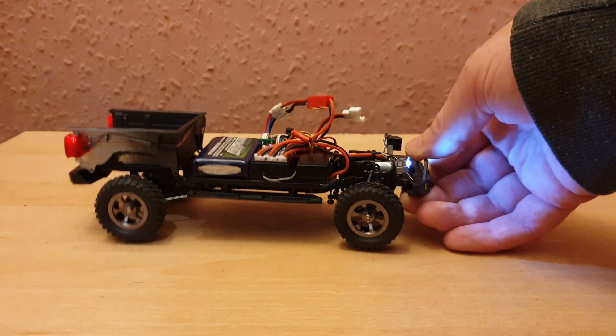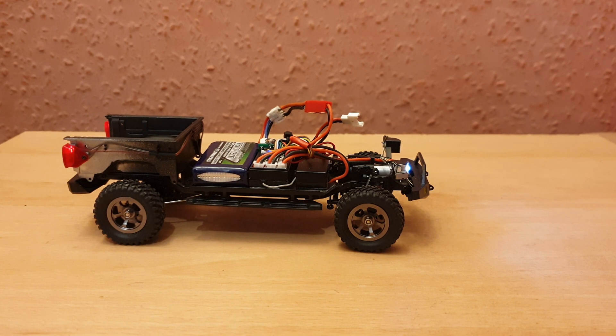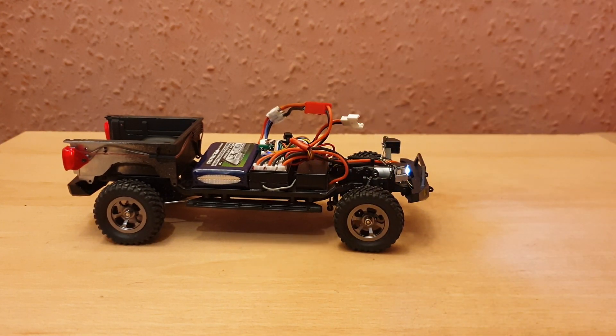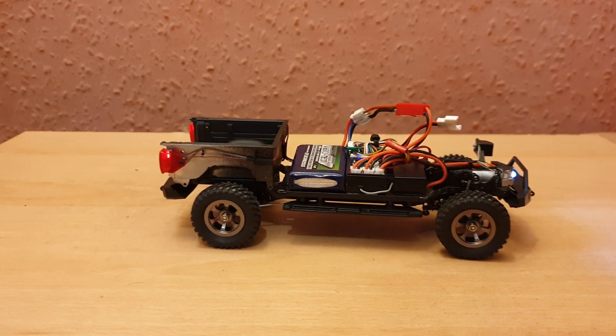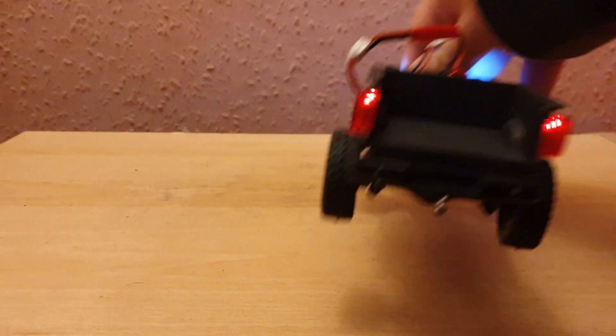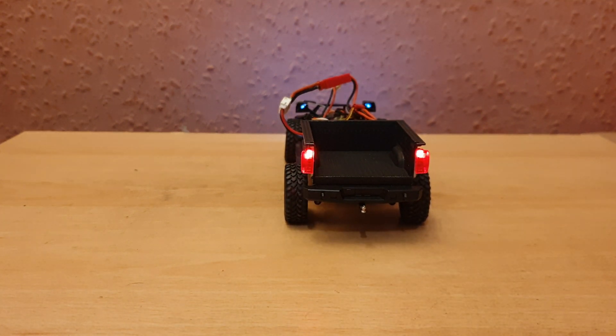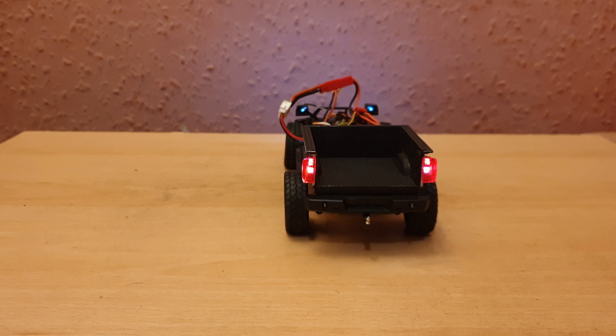For the indicator, when you turn direction it flashes, and the same on the other side. The car won't actually move until you start it up — you just pull the trigger. This part here is the sound speaker.